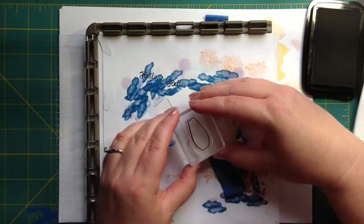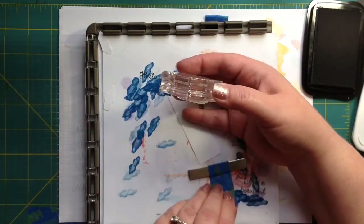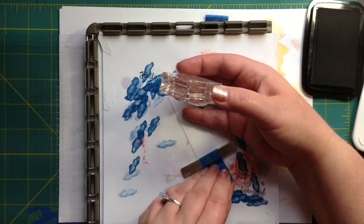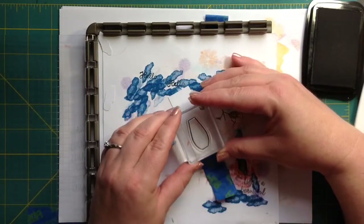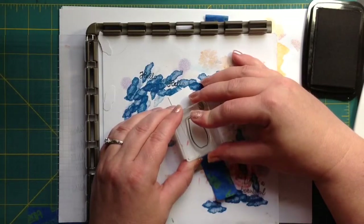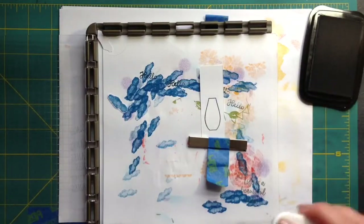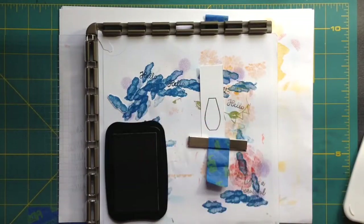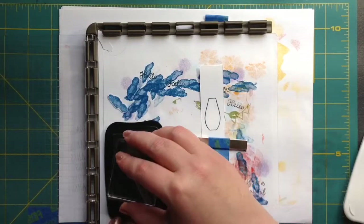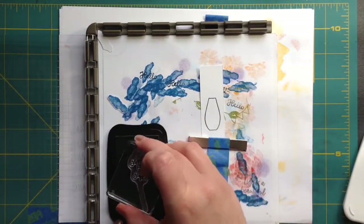We're going to kind of just wing it, trying to figure out how much is on the bottom and how high to put it in here, because we're going to put flowers in here. We're using Memento ink for the vase and to stamp this little sprig of flower buds.